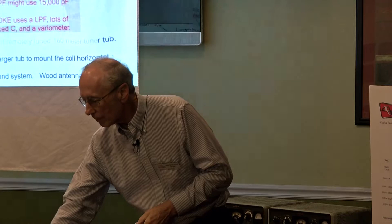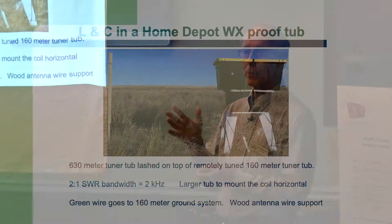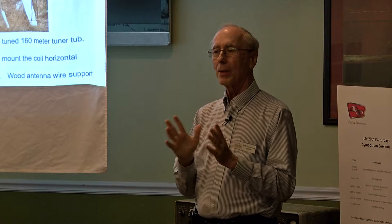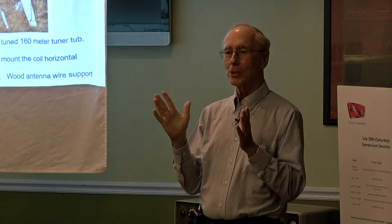There's my tuner — the smaller tub is my 160-meter tuner. It's even remotely tuned, with a vacuum variable and a rotary coil from Palstar. That's really handy because I'm certainly on 160 and you've got to move around the band. The new tuner is mounted with that coil horizontally and the vacuum variable sitting inside. As you can see, the 2-to-1 SWR bandwidth is 2 kilohertz. I've been on sideband once to K0KE, and we had to move around in frequency so the passband of my transmit signal would get through the bandwidth of the antenna.